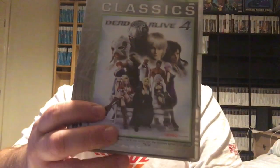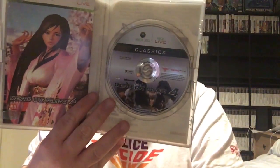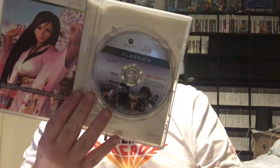Alright, this one has got a clear box — it's a Classics edition. That's Dead or Alive 4. It's got a manual at least. I don't even know what box it's supposed to be in, so I might reorder this next time around. And if it comes with no manual, I can just take the manual out of this one. But we're going to put that in the sorrow pile.